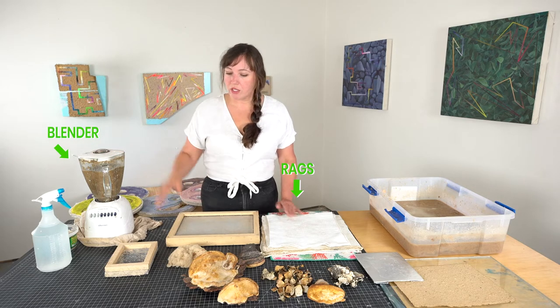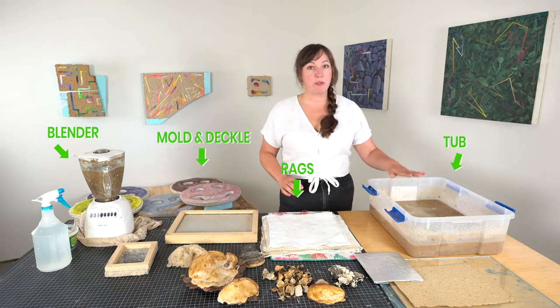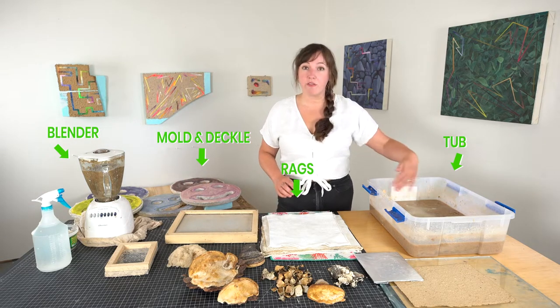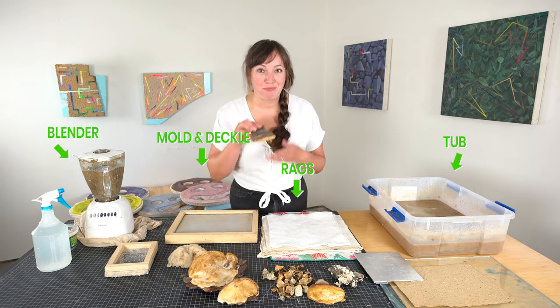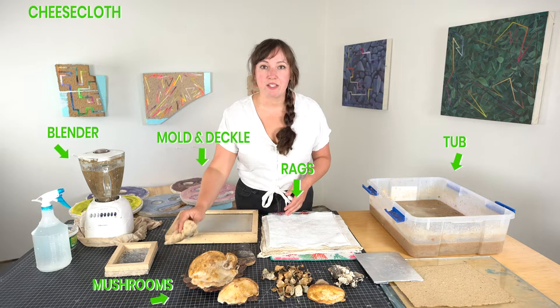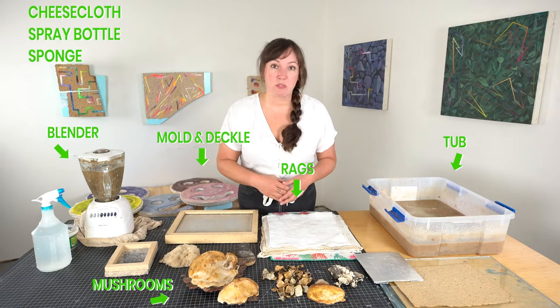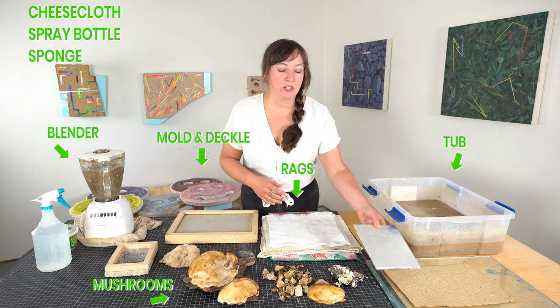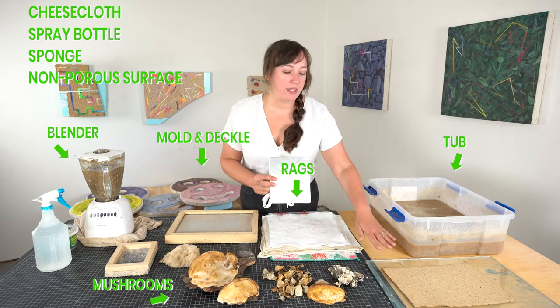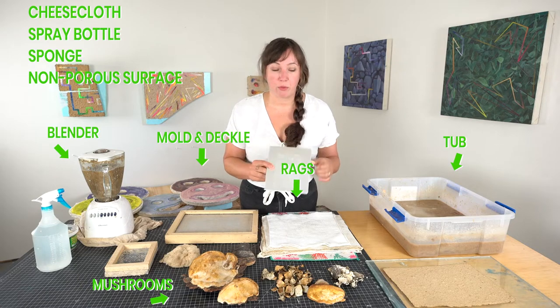You'll need a mold and deckle, which I'll explain in a minute. You'll need a rubber tub to contain all of the slurry. Obviously you're going to need mushrooms. I also recommend having cheesecloth on hand, a spray bottle, and maybe a rag or a sponge. Lastly, you'll need a non-porous surface like glass, or you can even wrap tin foil around a piece of cardboard.